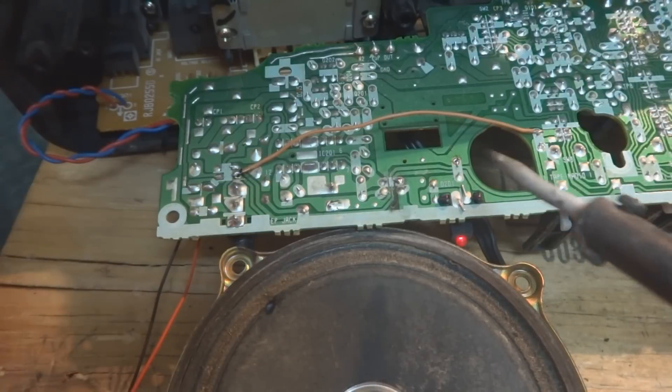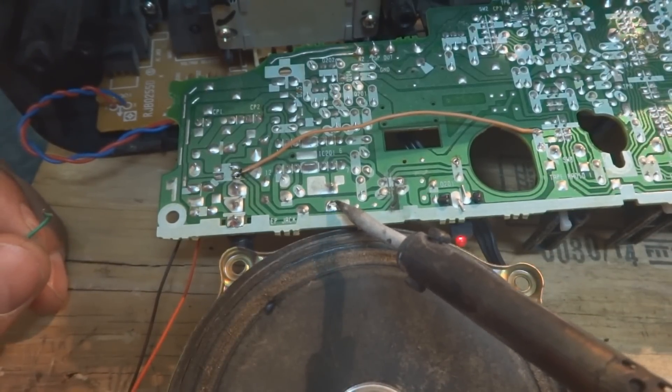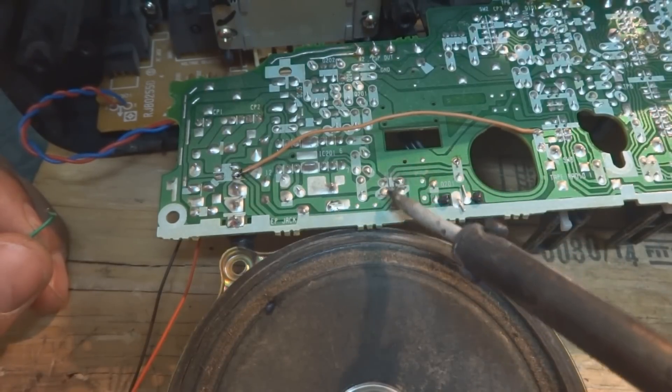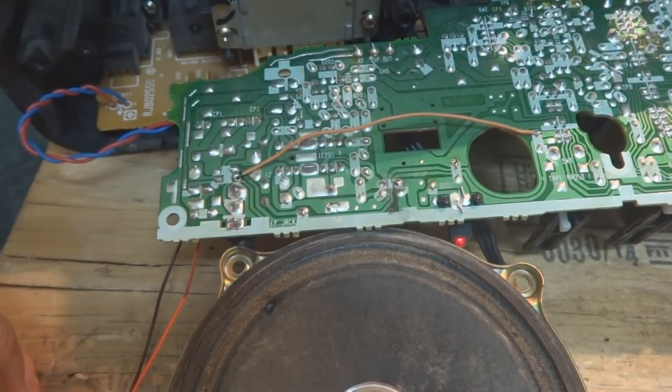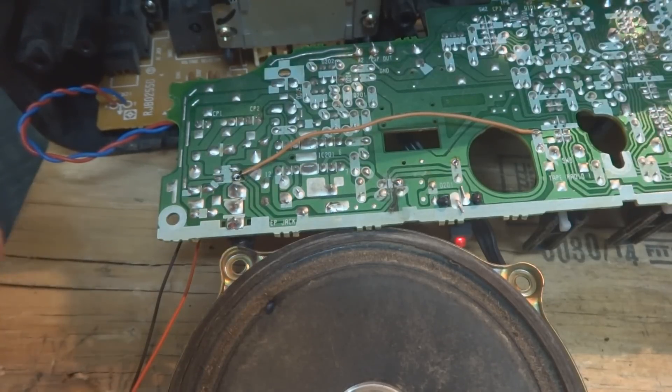So the other one which had been burnt — from this capacitor, this one, positive lug of the capacitor to this one — the print is over here. So here we have to solder this one also to make the circuit, and hope this will run the circuit.